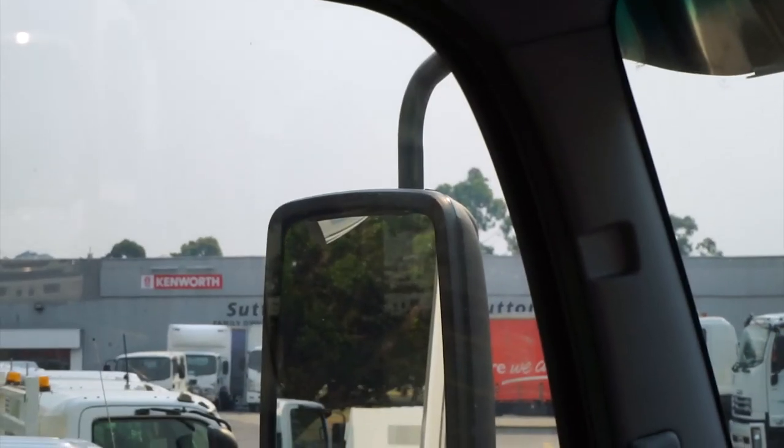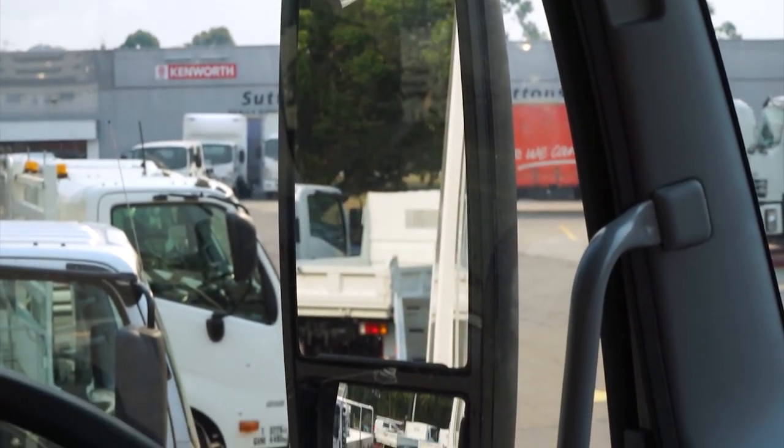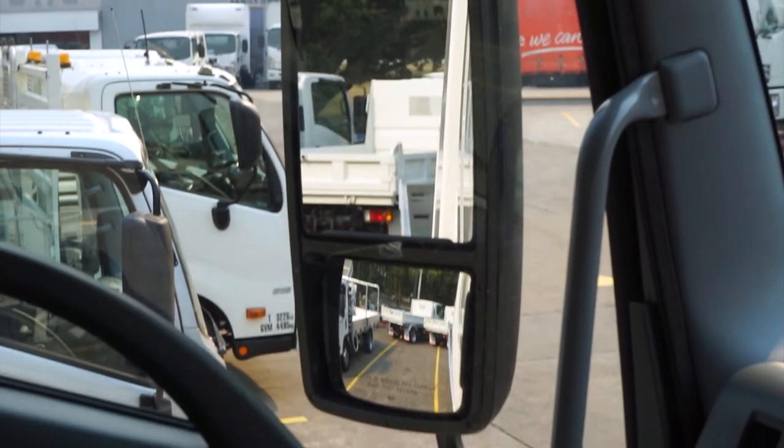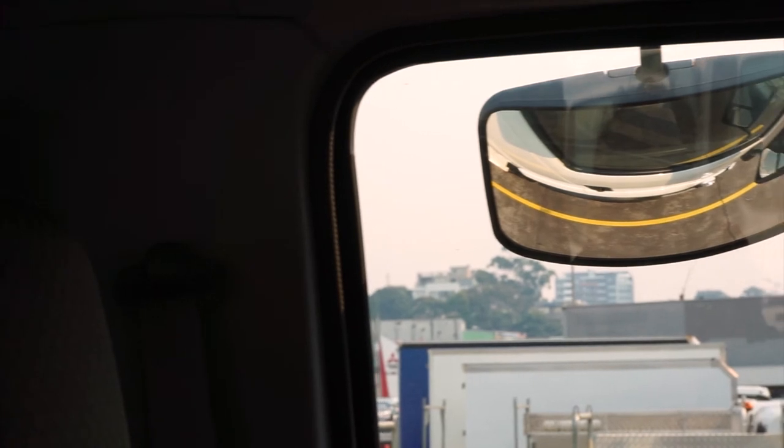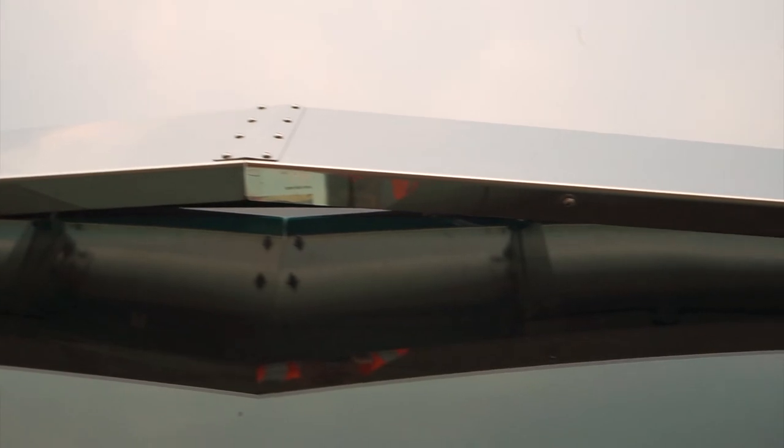The mirrors on the outside of the truck are big and wide so that you can see all access points of the truck including your blind spot. Both top and bottom mirrors are heated and electrically adjustable. You also have a side spotter mirror which allows you to see right beside you. We have mounted a sun visor for extra protection from that early morning sun, which reduces the chance of being blinded whilst driving.